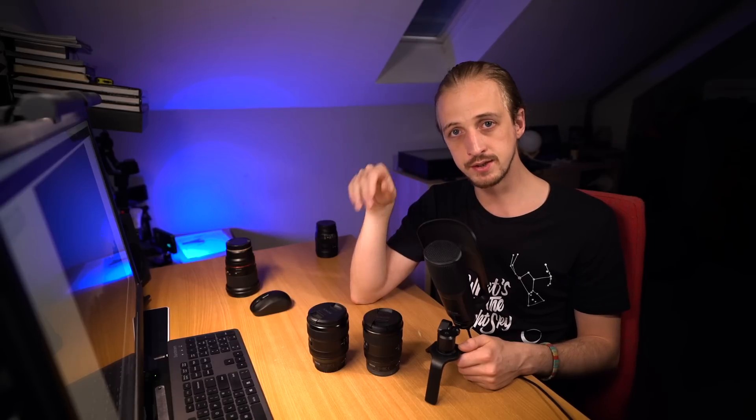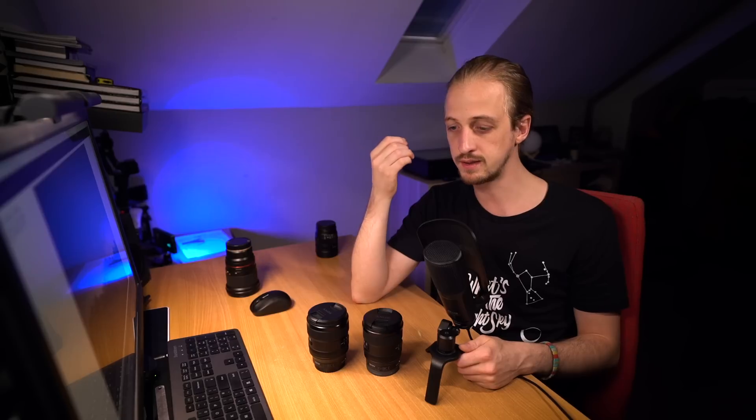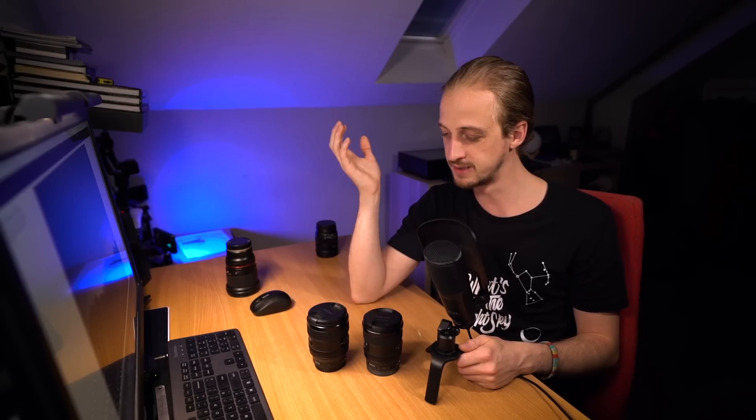Anyway, I hope you've found this video useful. Please hit subscribe if you want more astrophotography related content. Let me know your thoughts on these two lenses — do you own them, have you tried them, what's your experience been like? Do you want one of these? Which one do you want? Get in the comments below. And if you're going out to enjoy the night sky anytime soon, I wish you good luck and clear skies.